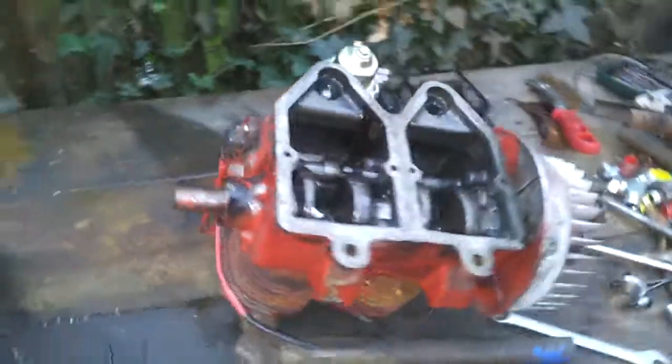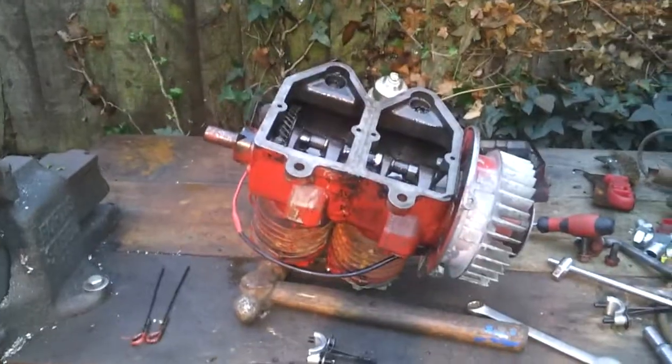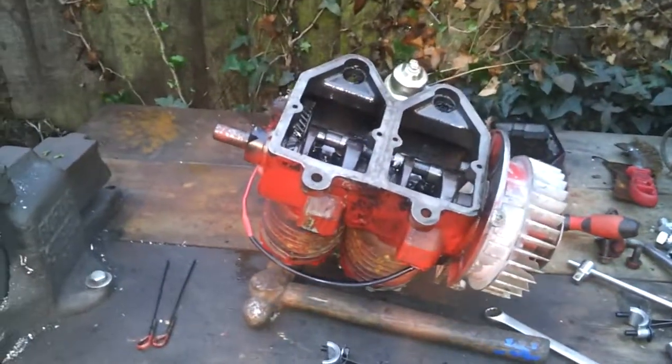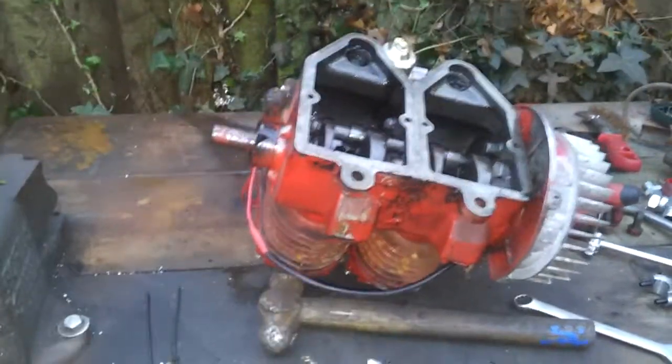So there you have it. This is a test piece for another build, which is why I'm revving it hard — I don't mind too much. I might chuck it on a mower and see if it cuts grass.